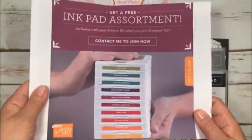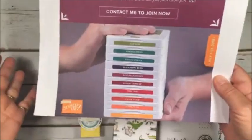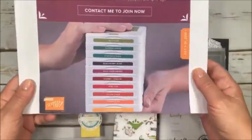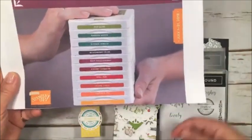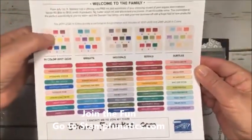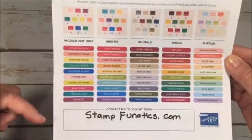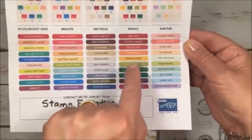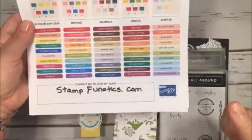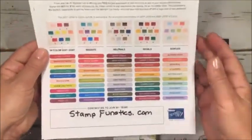One of the specials is joining my team. If you join my team in July, you can order 10 free stamp sets — besides choosing anything you want from the annual clearance catalog — and get $125 worth of product for only $99. That's also free shipping. The ink pads come in five different families: the last year's in colors, the brand new five new in colors from this year, the brights collection, neutrals, regals, or subtles. All of that comes free for joining my team. Go to stampfanatics.com. It's a savings of over $190 to $200 worth of free product for only $99, so it's an amazing time.